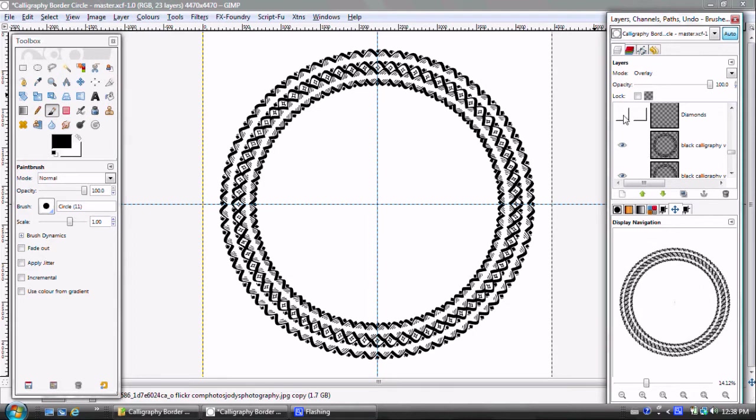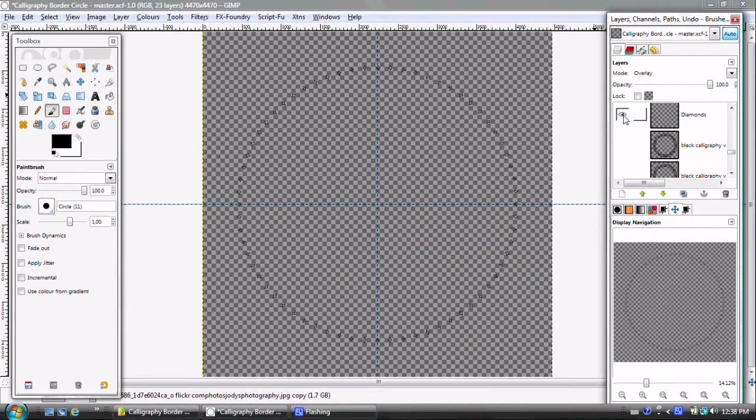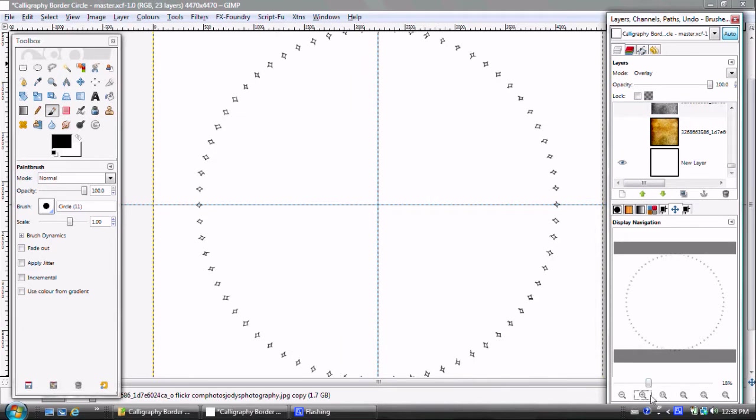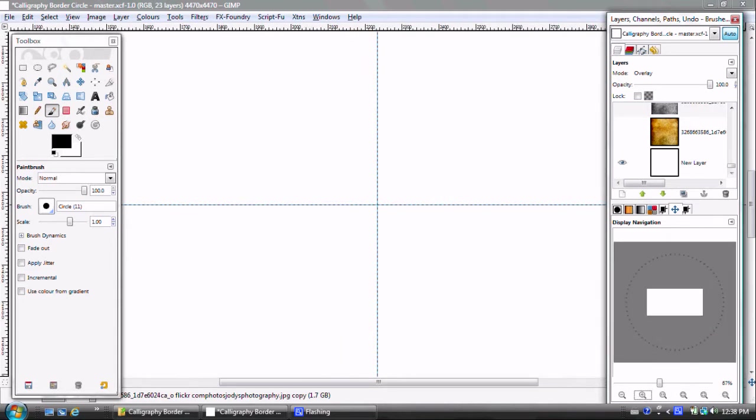Next I'm going to show you the diamonds. I'm turning everything off and just leaving the diamonds because they had a special effect applied. I had to get the diamonds out of the GIMP environment, pull them into Inkscape, run an effect called glowing metal on them, and then bring them back into GIMP.